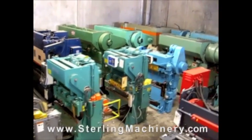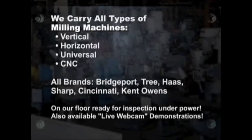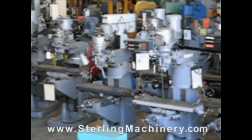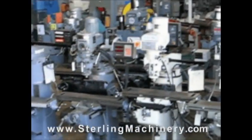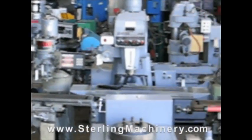Stirling Machinery sells all types of metalworking, fabricating, and chip-making machinery, such as lathes, metal shears, press brakes, punch presses, punches, grinders, milling machines, saws, plate rolls, iron workers, inspection equipment, welders, and much more.